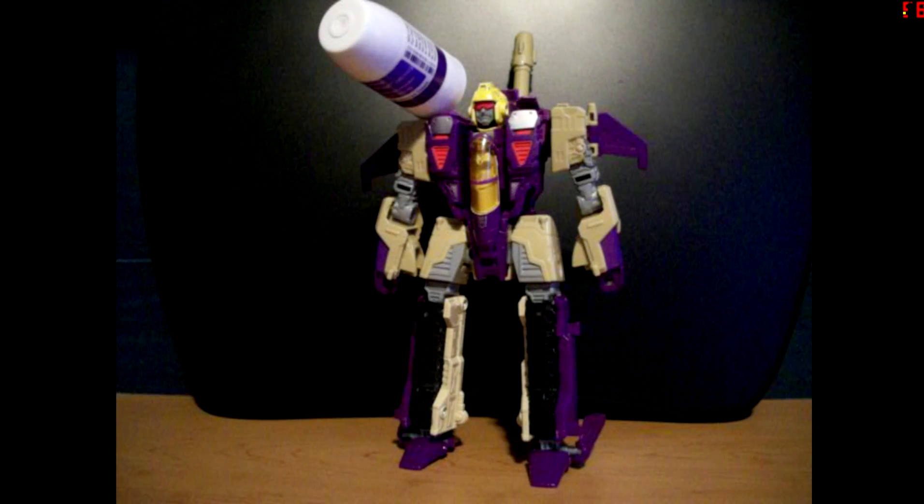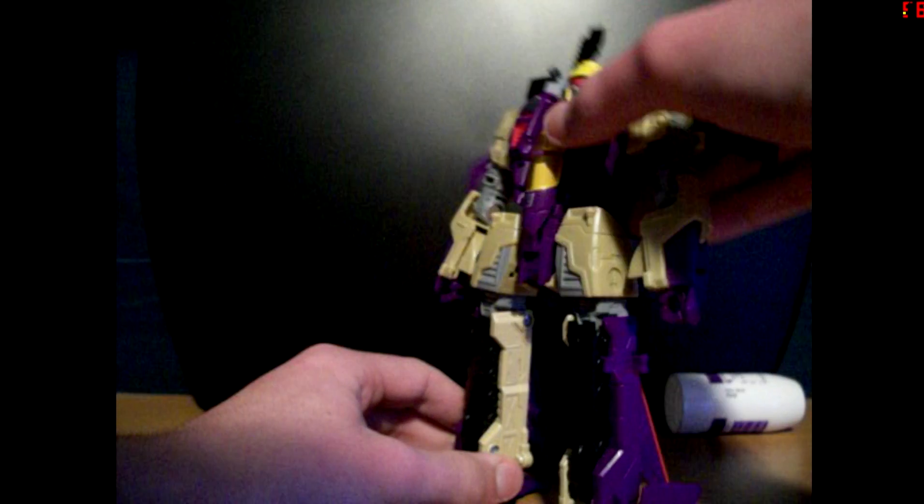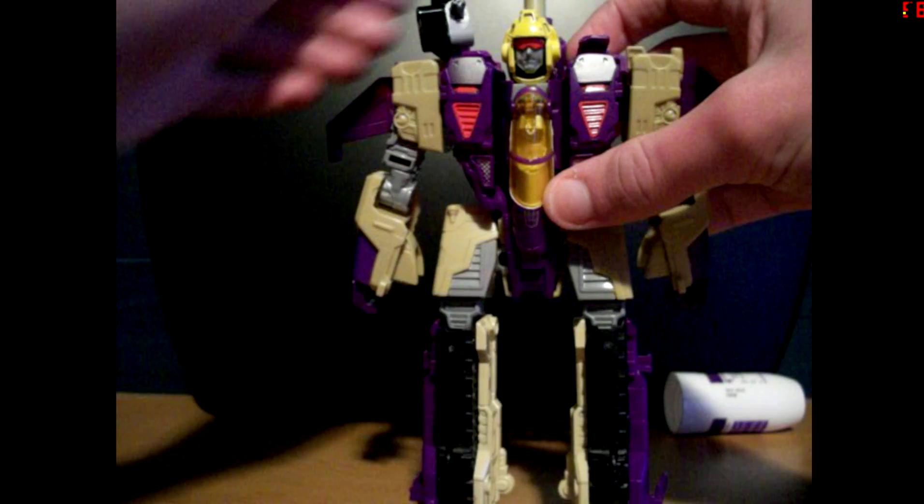The first modification is the Missile. My Blitzwing's hips are really loose. I guess I can show you how it's put together.